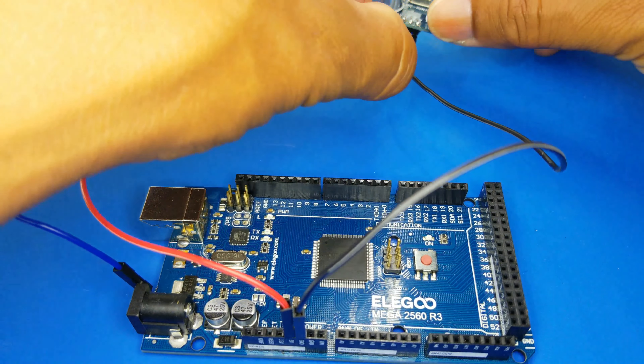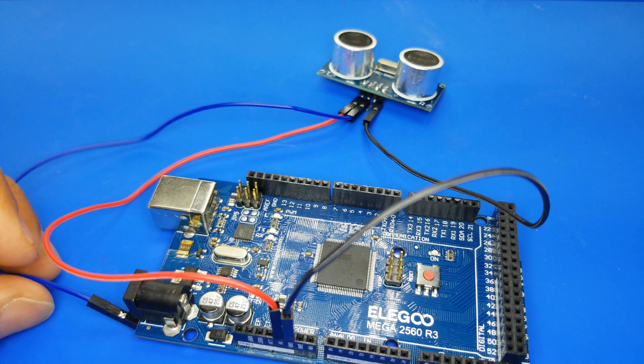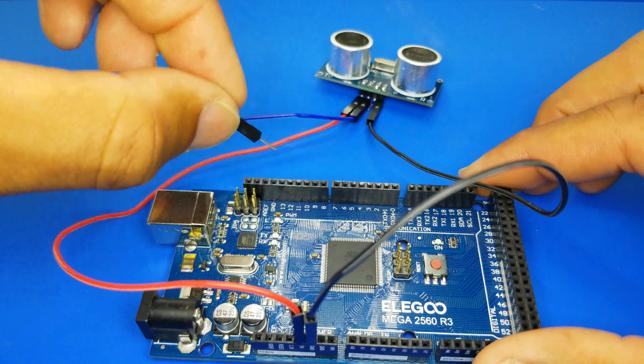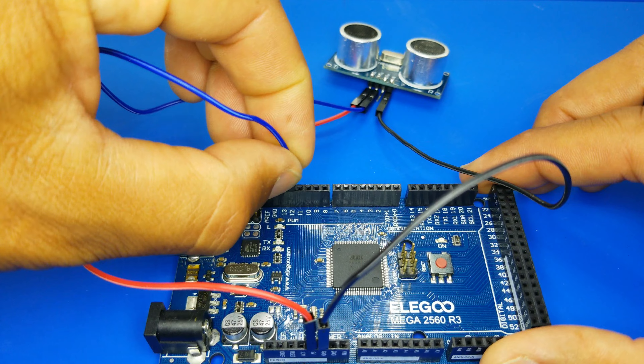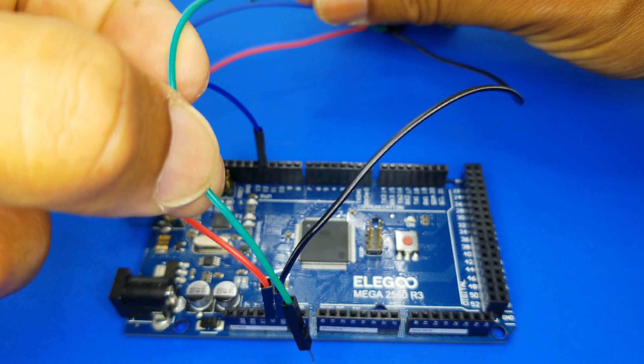Step 3: connect the TRIG pin of the sensor to digital pin 12 on the board. Finally, Step 4: connect the ECHO pin of the sensor to digital pin 11 on the board.